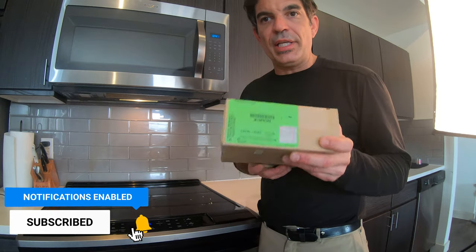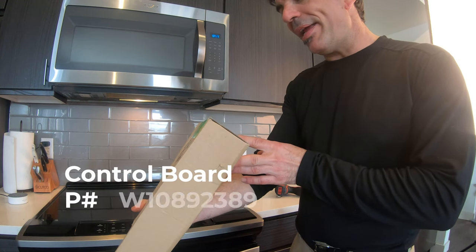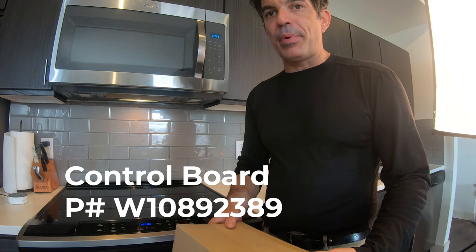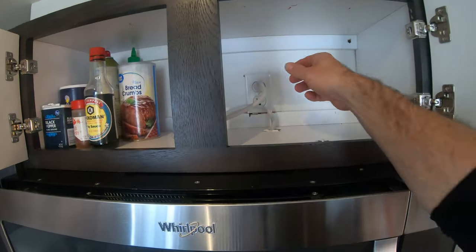The good news is this is a relatively easy fix. The bad news is you are going to need a new control board. The control board part number is W10892389. If you know of a better way to fix this other than replacing the control board, by all means leave a comment — I would love to know. I have not figured out a way to get the microwave bulb under the range hood to function properly without replacing the complete control board.